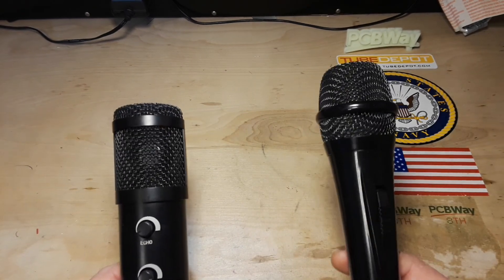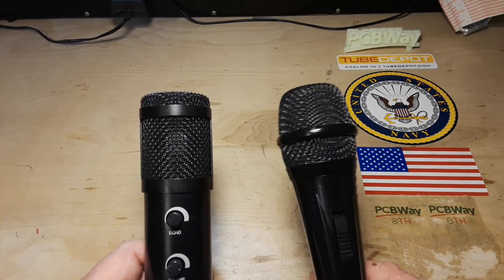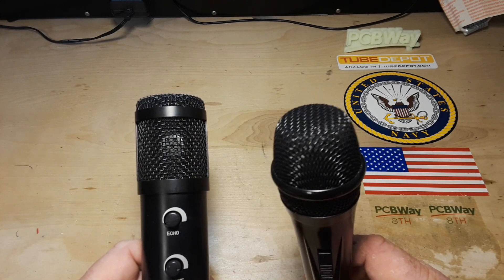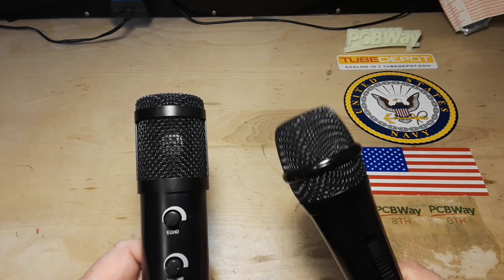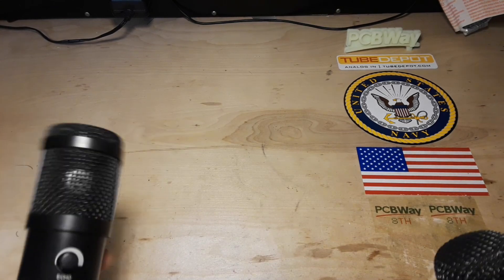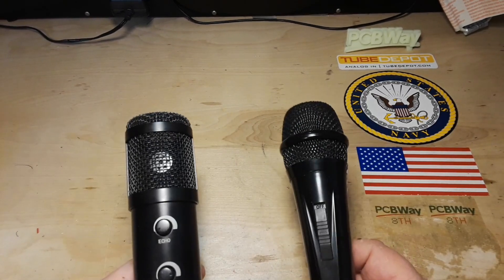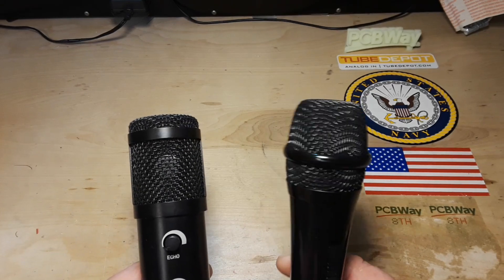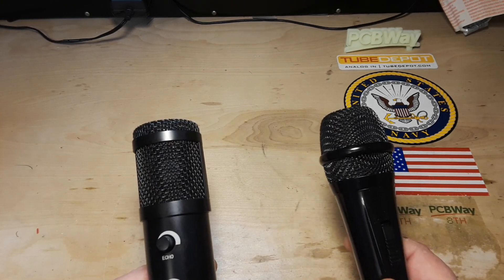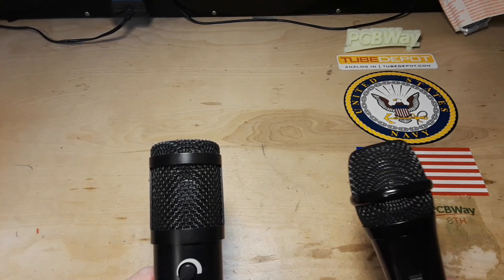From what I have been taught, a condenser microphone is the most accurate reproduction of the sound that it hears. The dynamic microphone is not as accurate, but it's more sturdy — safer to bang around on stage, whereas the condenser is somewhat more delicate. The dynamic microphone has to move that entire coil inside that capsule and generate its magnetic field that way, which gives it a slower transient response than the condenser, which just has to vibrate a small metal plate.